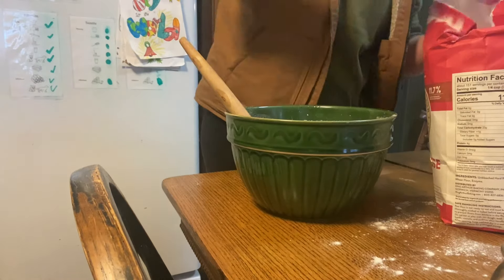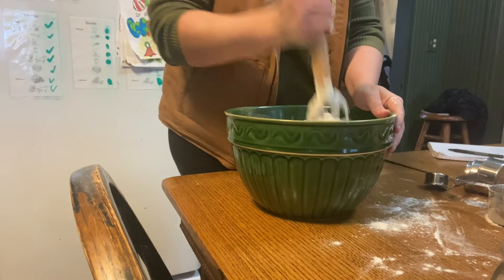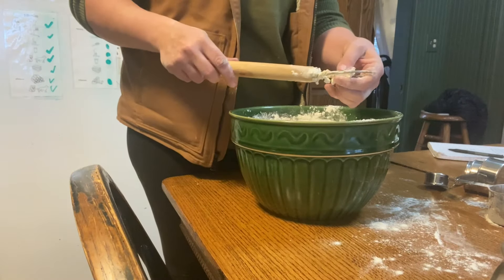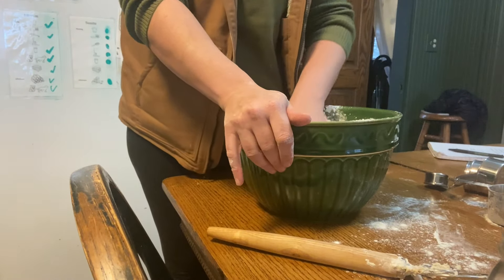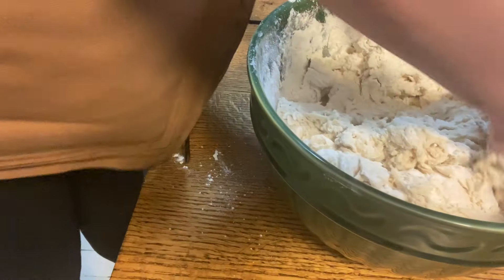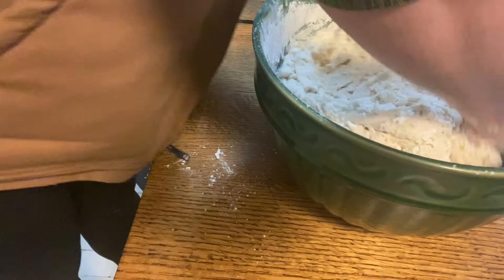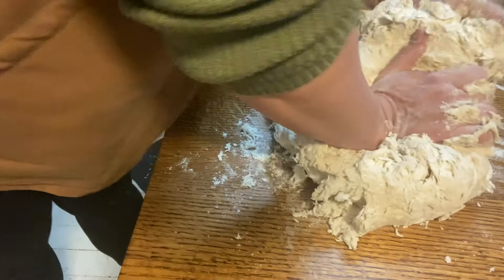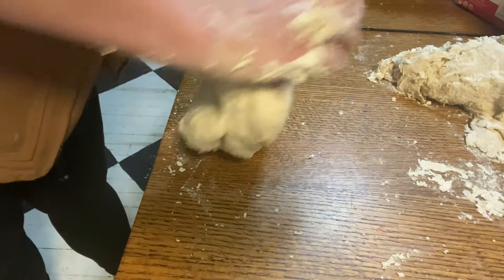I do not have a stand mixer. I had a KitchenAid professional grade one for a long time — about five years — before I burned through the motor. We paid to have it repaired, and within a year I had burned through the motor again. So I've given up until I can invest in something more able to stand up to my level of baking. I mix and knead everything by hand, which is very messy, but it is what it is. I'm going to mix up this dough and split it into two loaves to rise separately, since I'm baking one today and leaving the rest for tomorrow.